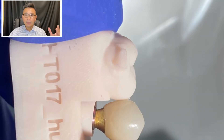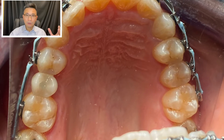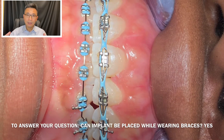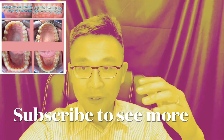To answer your question: yes, during the time when you have braces, you can discuss with your orthodontist. Once he's ready to stabilize the area, we can place the implant and restore the tooth before you take out the braces.